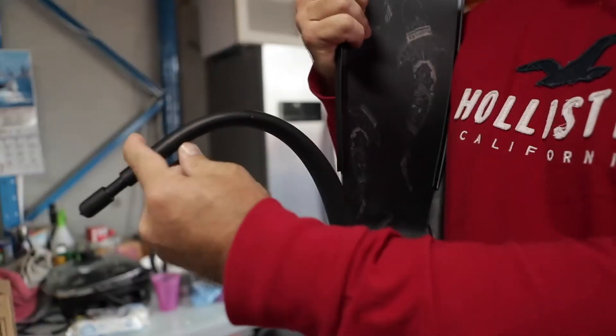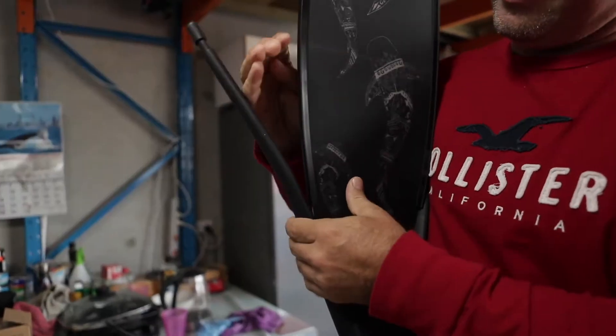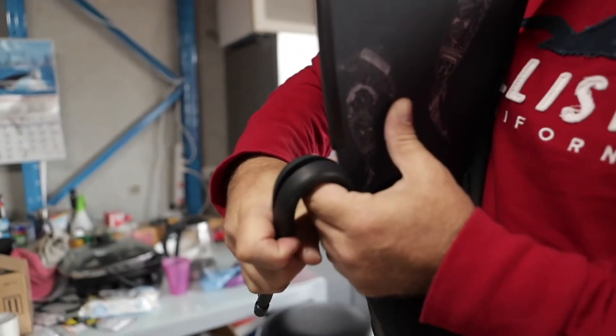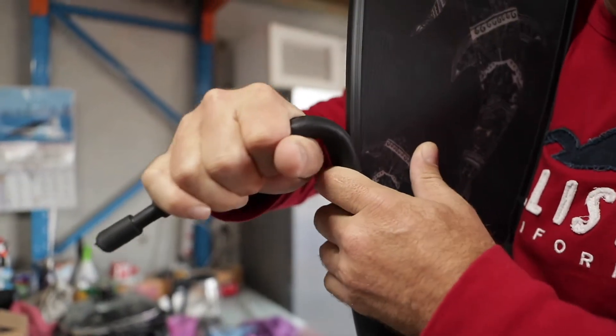Some foot pockets are soft, some foot pockets are hard. These ones from JBL are just right. Like a banana peel, hold the blade towards your chest, push the pocket away and it opens the rebate up, and then all you do is roll it down the side of the fin.